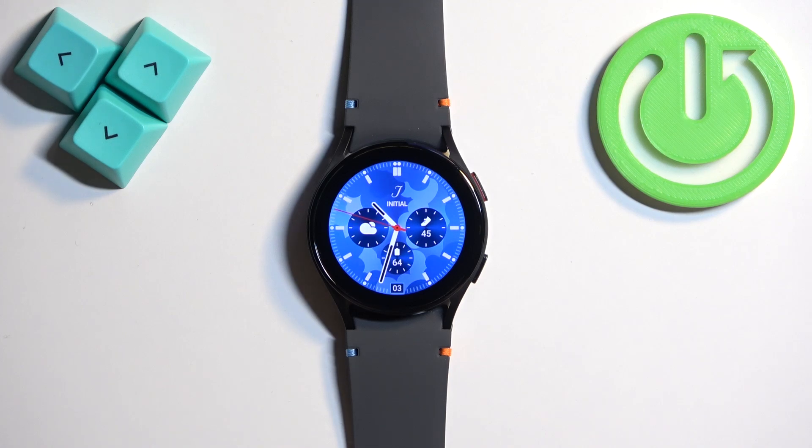Welcome! In front of me I have Samsung Galaxy Watch FE, and I'm gonna show you how to turn off this watch.